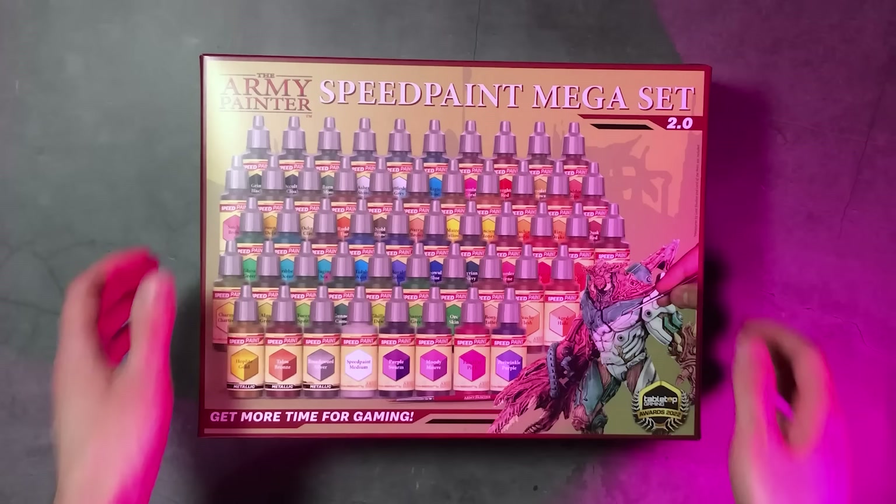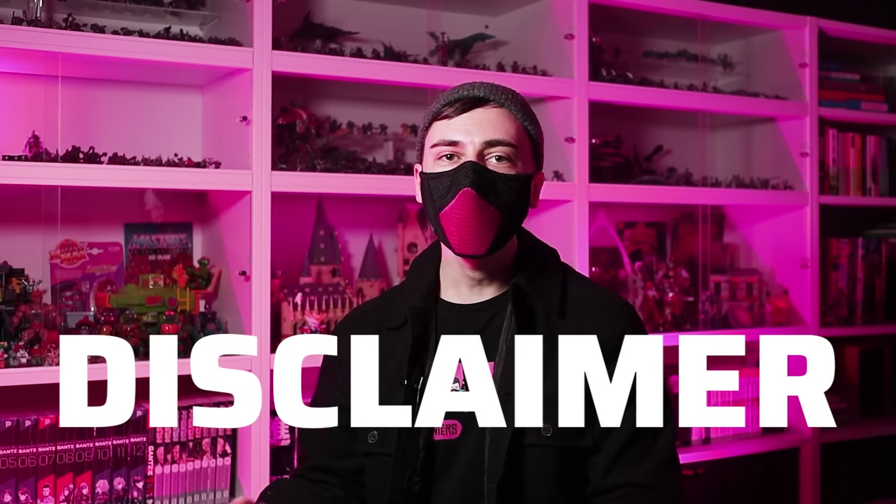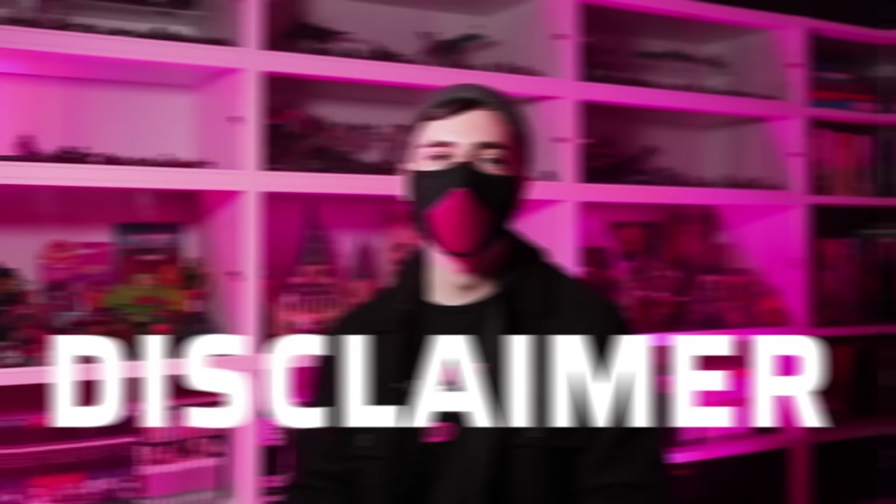I played around with the new Speed Paint Megaset 2.0 for quite a while now, which the Army Painter sent me free of charge. I'm proud of making honest and unbiased reviews and I'm not on the payroll of the Army Painter or any hobby company, nor am I any of the content creators that contributed to the design of these new paints. Before I share my honest thoughts on the new Speed Paint formula, I'd like to start with a brief recap of why Speed Paint divided the hobby community.